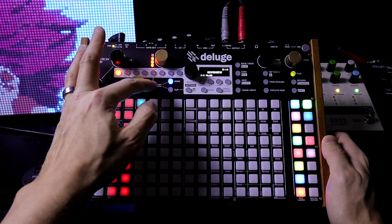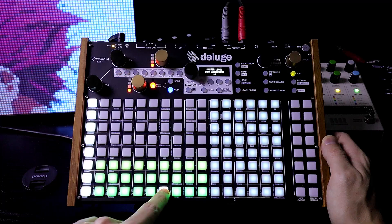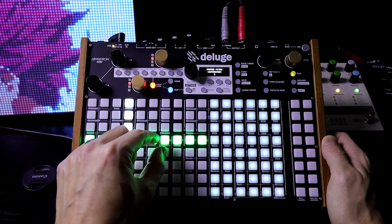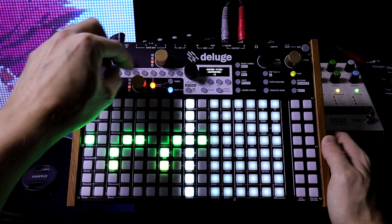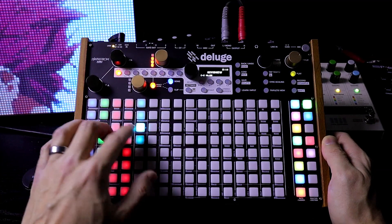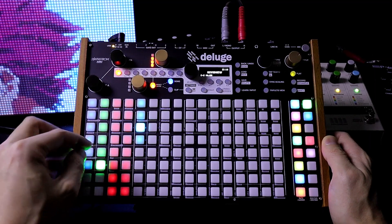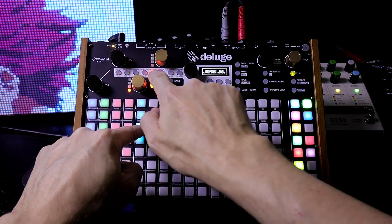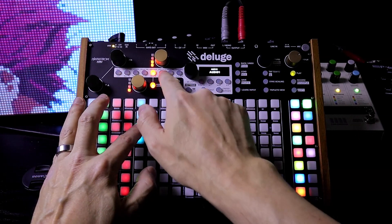Now let's say we like this — go into the clip, press clip again, and go to master pitch. Let's play around with that a little. Now I just added some drums on top of this. I can go into here and turn up the side chain so that that signal is affected by it.